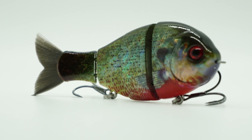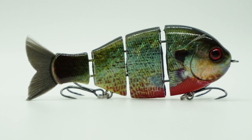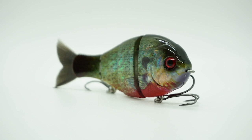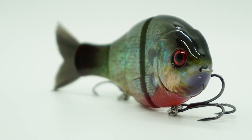When I heard Mike Bucca was creating the Baby Bullgill, well, to keep it real, I was excited — I went from 6 to 12, baby. That is a joke, just let me put that in there. Several years ago, the Baby Bullshad was one of the best lures I've ever used. It flat out caught fish — big fish, decent fish, small fish. It was the best lure in 2019, hands down.